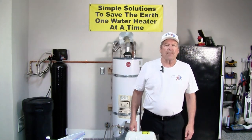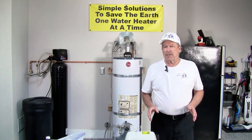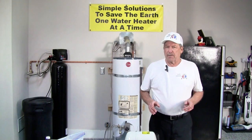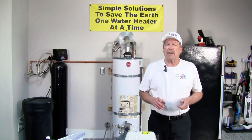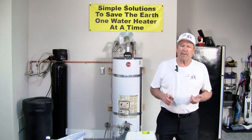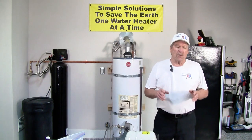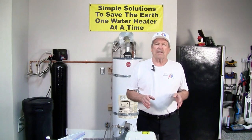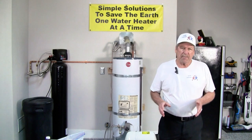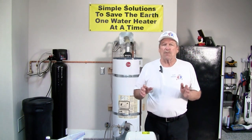Hi, Mike Kennedy, Water Connection. All tank type water heaters manufactured in the United States come with anode rods. Those anodes are made of magnesium, which is the preferred metal to protect the inside of a water heater, or aluminum or aluminum zinc. Those anodes are in place to sacrifice their metal so that the tank doesn't sacrifice it. The purpose of that anode is to protect the exposed steel.